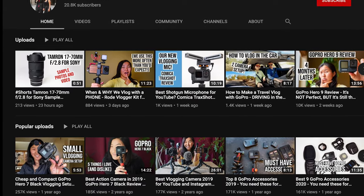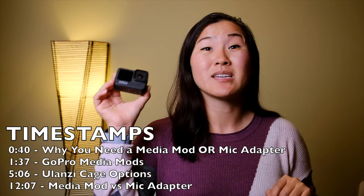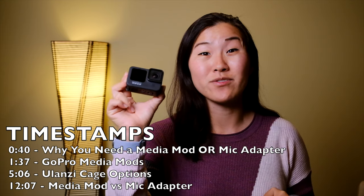In fact, you may have already seen some of our previous GoPro vlogging setup videos because we tend to do one with every single new release of GoPro. In this video, I'm going to introduce you to four different GoPro vlogging setups specifically for the GoPro Hero 9.